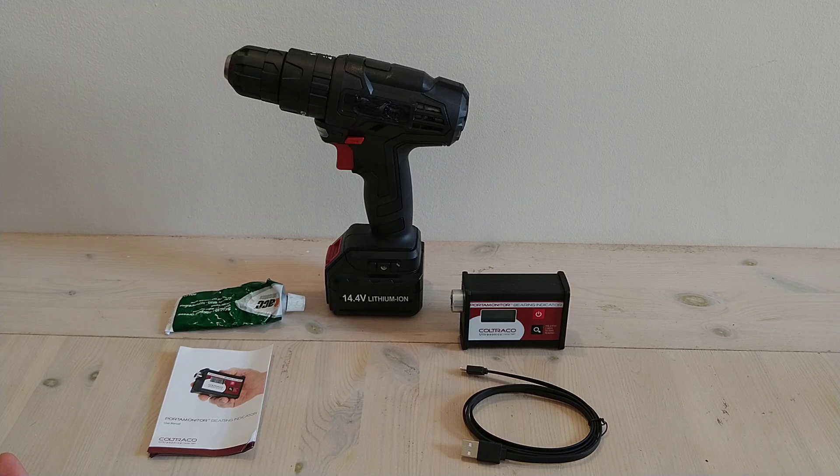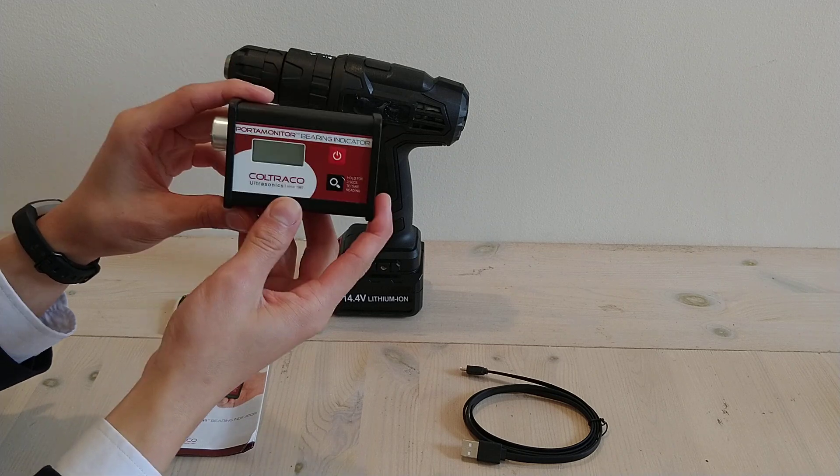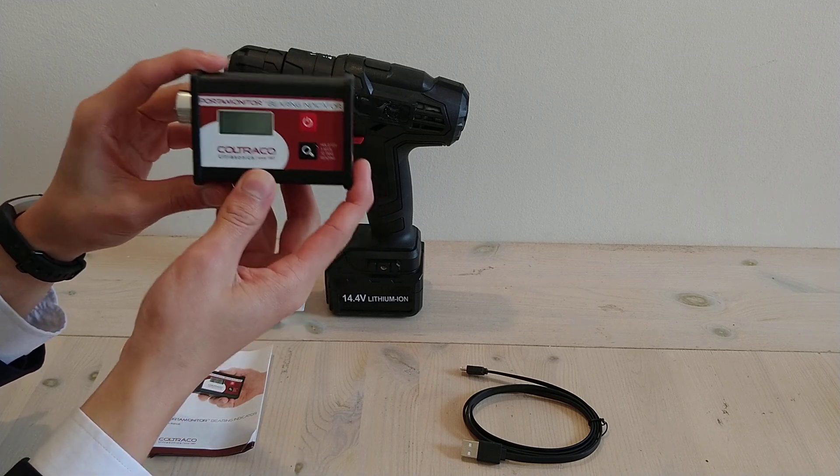Hi, today I'll be doing a quick demonstration video for the Kotrak Ultrasonics Porter Monitor Bearing Indicator. The Porter Monitor Bearing Indicator is a handheld unit used to check the conditions and health of bearings in any rotating machinery.